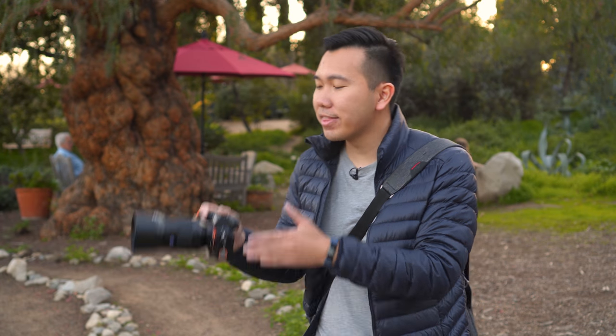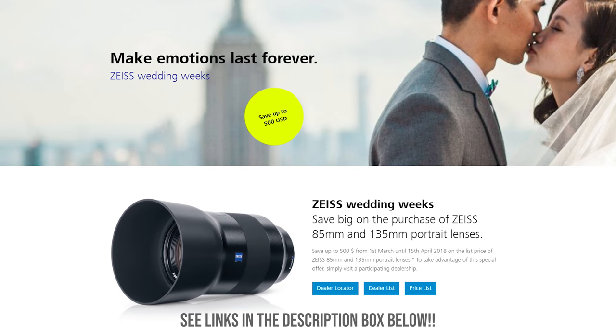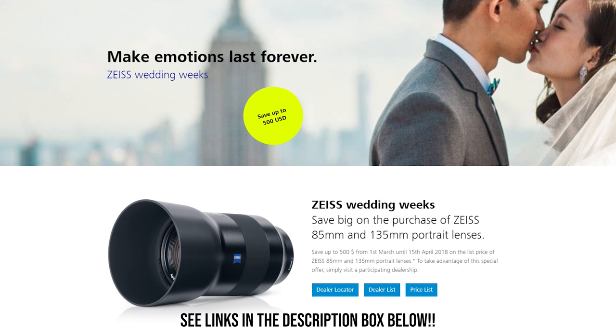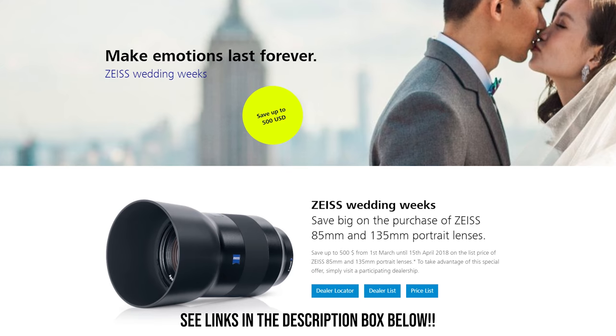For people looking for a compact medium telephoto lens for travel, documentary, or portraits, the Zeiss Batis is definitely worth considering. Especially since Zeiss is running a deal on this lens for $500 off until April 15th, 2018 — so check out the links in the description box below. If you're watching this after the fact, keep your eyes peeled for another sale.